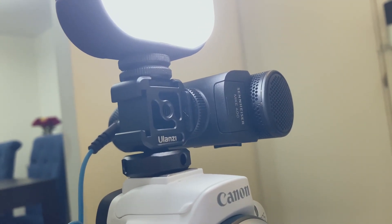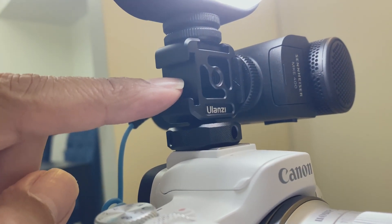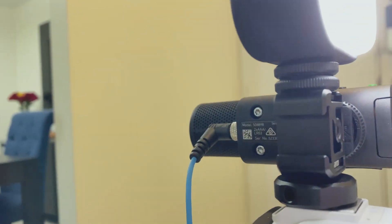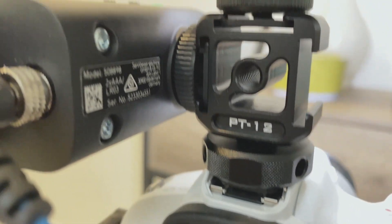Here I have this hot shoe mount adapter. As you can see, it has space for anything I want to put here — I already have a microphone back there and a light here. It's very useful and very easy to use; you just put it on your camera and you're ready to go.